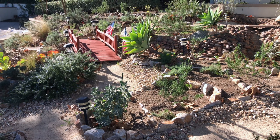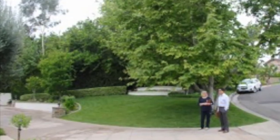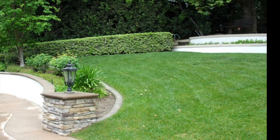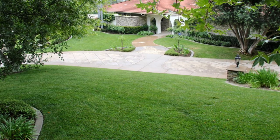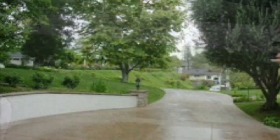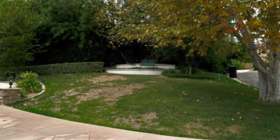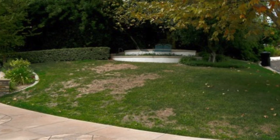Back then, this slope was covered with water-loving grass. But at that point, Southern California was well into a five-year drought and the city of Fullerton had begun water rationing, as had other cities. The previous owners had been watering the extensive lawns on a daily basis, but after rationing began, we were limited to watering only twice a week. As a result, the lawns suffered and they began to turn brown in spots, so we decided to remove the lawn and replace it with something else.